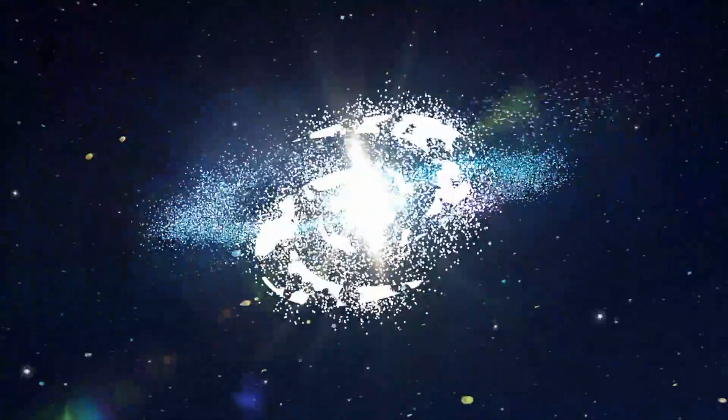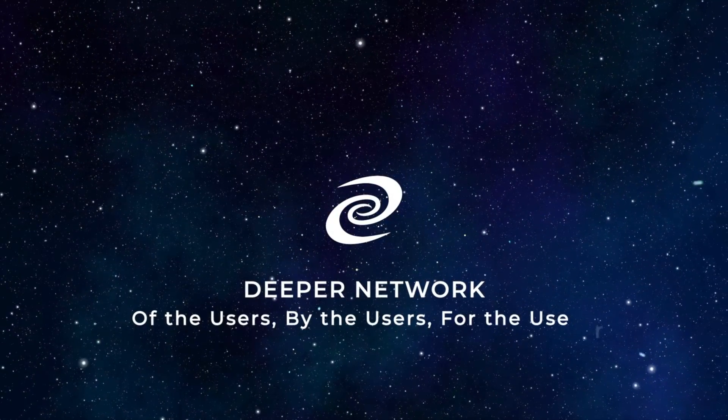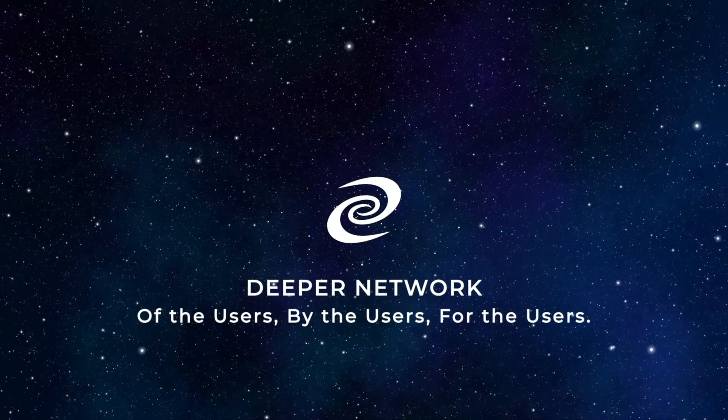We hope you found these videos helpful and informative. Continue watching the playlists to learn everything there is to know about your Deeper Connect and the Deeper Network. Deeper Network — of the users, by the users, for the users.